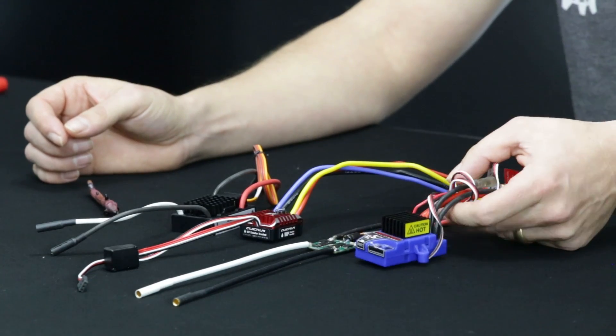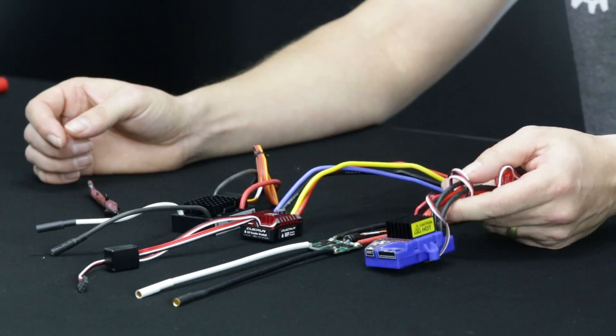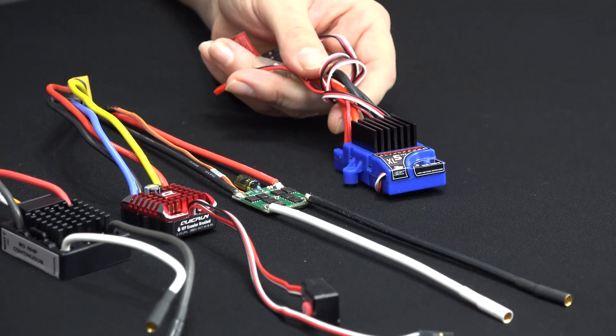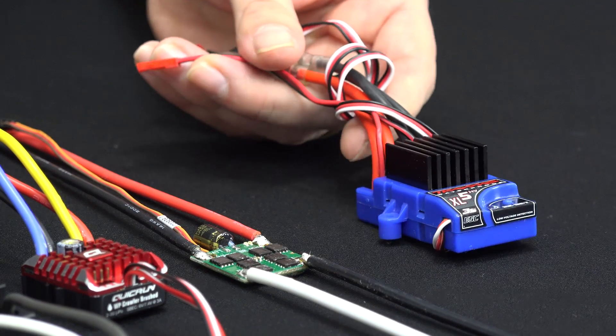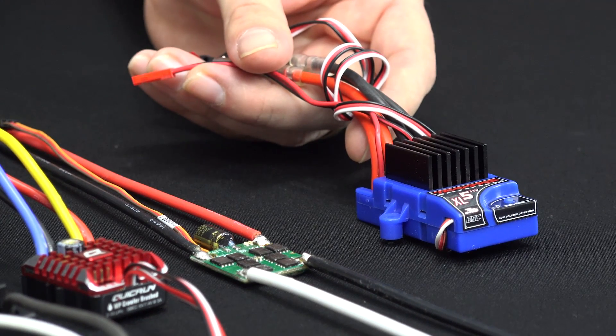A lot of times people will smoke the stock ESCs. This is the Traxxas XL5 that comes in the TRX4, comes in the Slash, and comes in a lot of the Traxxas units. They are pretty good, but over time they may fail as many electronics do. So what you're going to be looking for is a replacement.